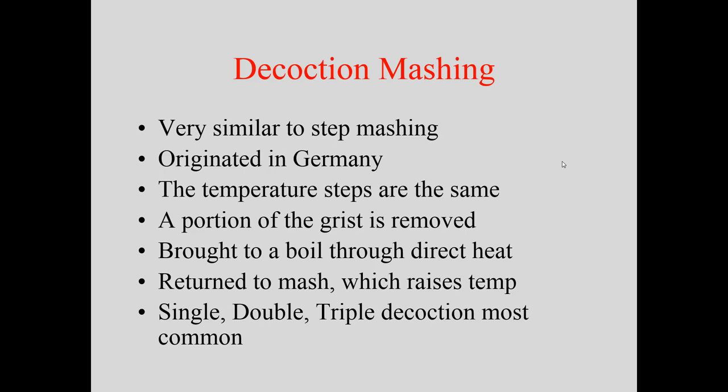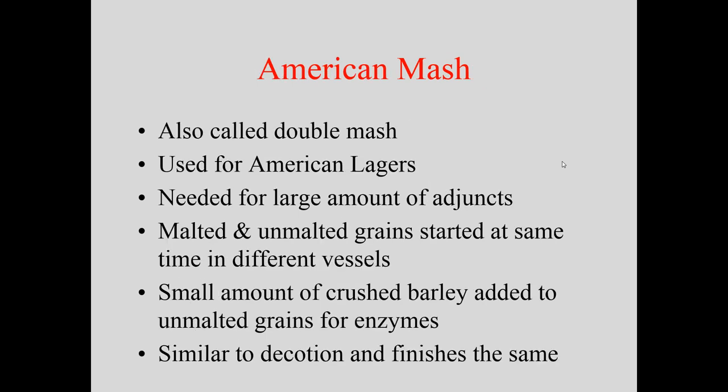Then there's the American mash, or double mash, which is similar to decoction but distinct. When settlers came to America, they relied heavily on adjuncts like corn because there wasn't as much barley available. Malted and unmalted grains were processed in separate vessels simultaneously, with a small amount of crushed malted barley added to the unmalted grains for enzyme activity. That mixture was boiled and combined back with the malted grains — similar in result to a decoction mash.